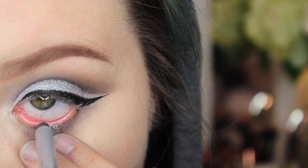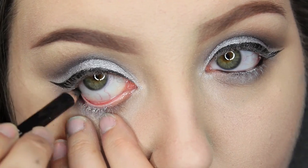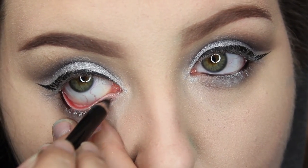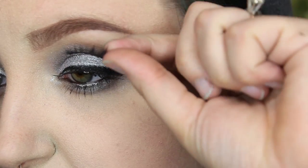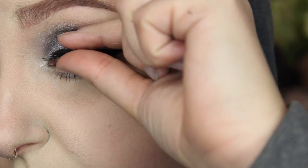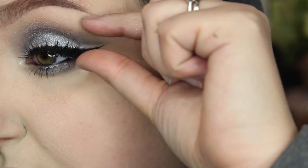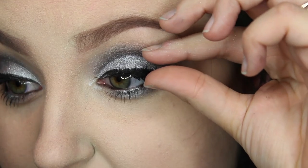The Rimmel Scandal Eyes kohl pencil in the color Silver goes on the center of your waterline, and then on the outsides we'll do black. Next I'm going to put on a little bit of mascara — I'm using the Maybelline Rocket Volume Express mascara in black. I'm also going to be putting on some lashes; I'm using House of Lashes Iconic lashes. Damn, that was pretty good — proud of myself.